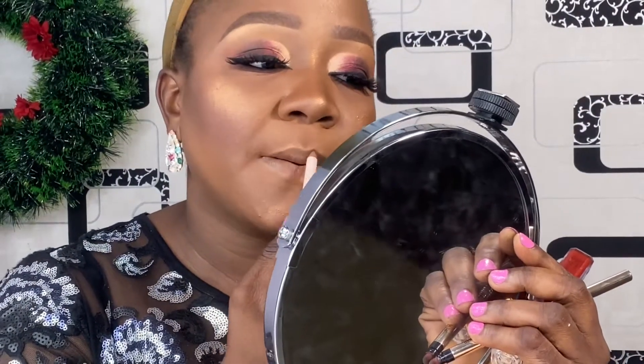Here I used this lip stain from ZK Cosmetics and an eye pencil from V Beauty Cosmetics — that's a Nigerian brand. I lined my lip just the way I wanted it and went ahead and applied the lip stain. That's all I did — it's just perfect, just beautiful just the way it is. I love this lip — it's very simple, not too loud, just subtle. Let me know what you think about it in the comment section.